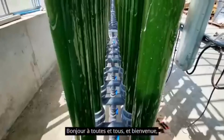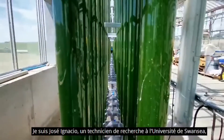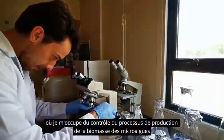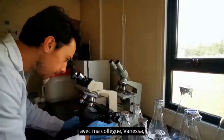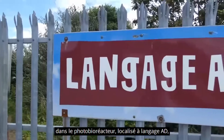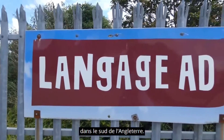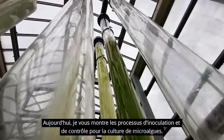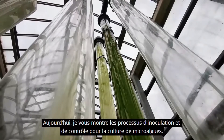Hello everyone and welcome. My name is José Ignacio. I'm a research technician from Swansea University, in charge of controlling the microalgal biomass production process, together with my colleague Vanessa, in the photobioreactor located here in Langage AD in the south of England. Today I will show you the process of inoculation and control that we make for the microalgae culture.